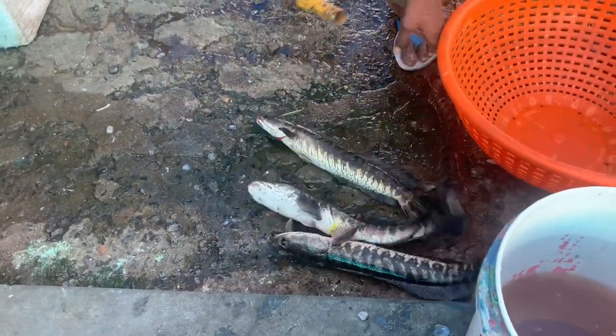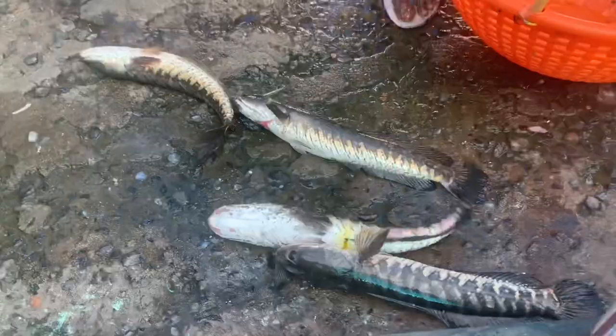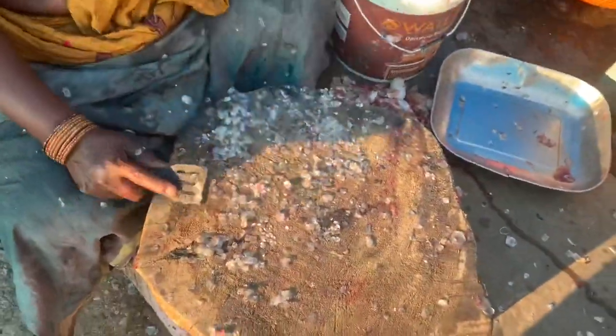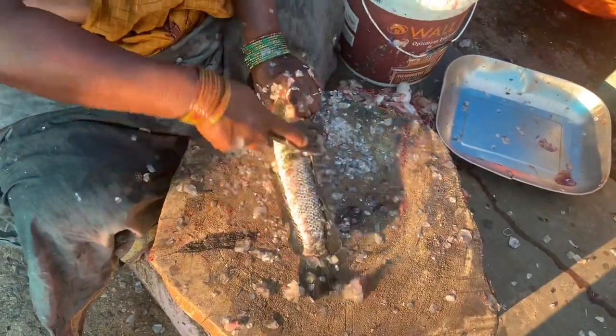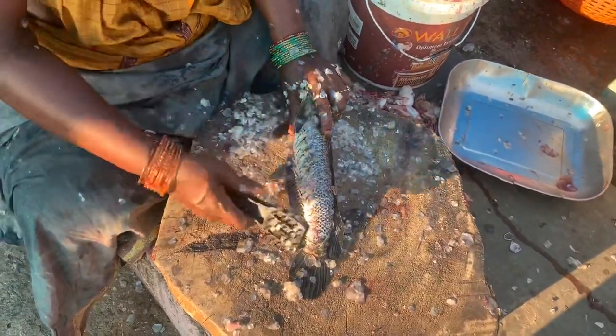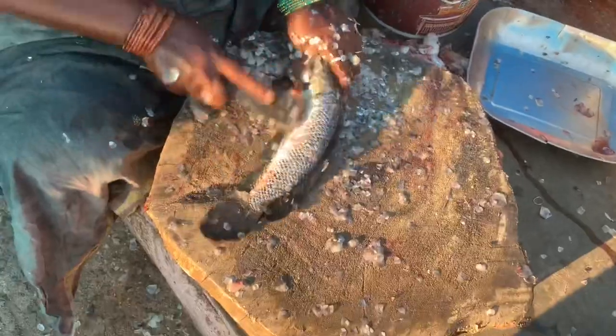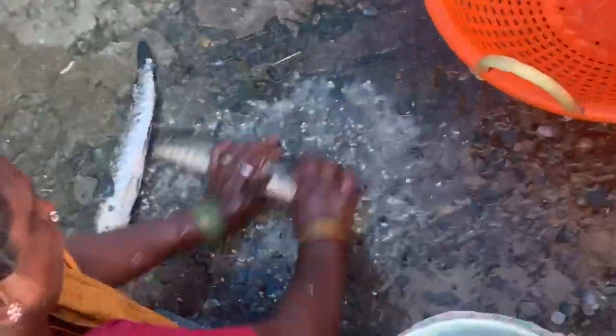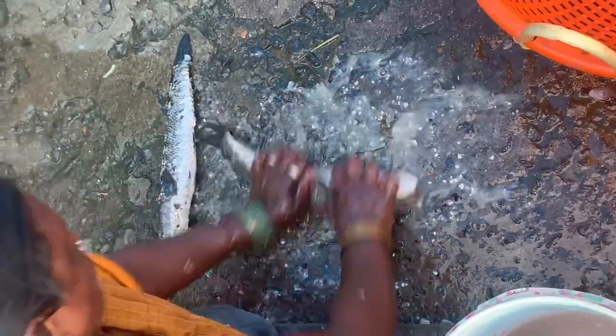Then we cut it and clean it. We cut it into pieces and put it in a thick pan and cook it in the pan.